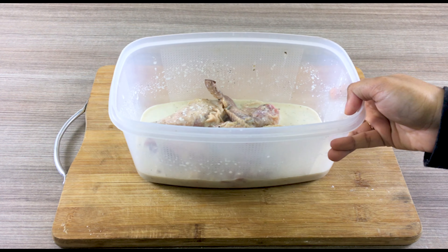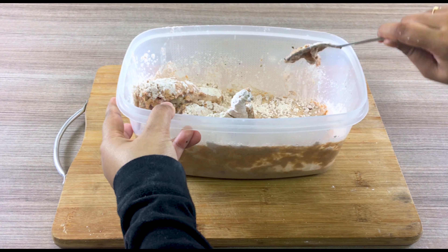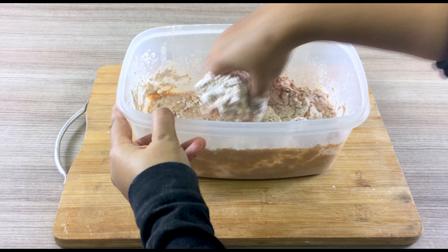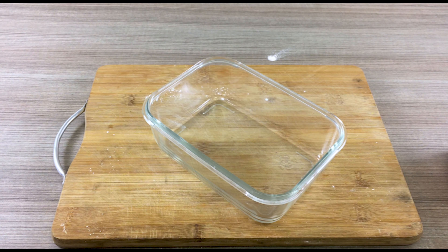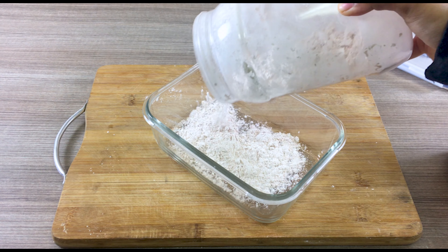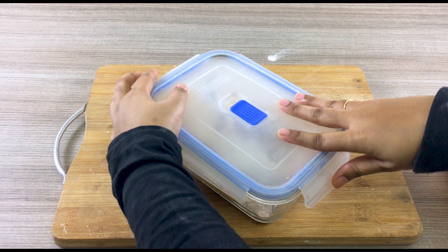Dump it on your chicken, rub that in, then put a lid on it and let that marinate. For the powder mix: put in a cup of corn flour and regular flour, top that with a tablespoon of garlic powder, a tablespoon of onion powder, a tablespoon of pepper, a teaspoon of salt, and three tablespoons of paprika.